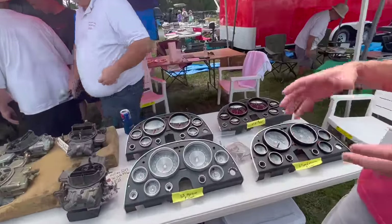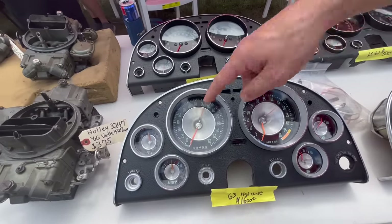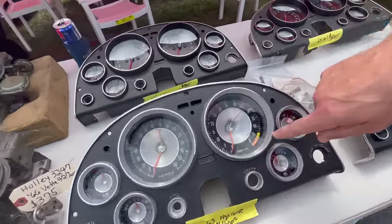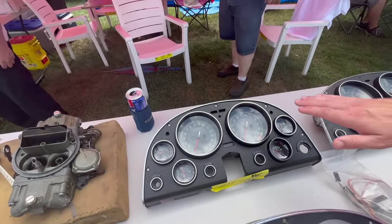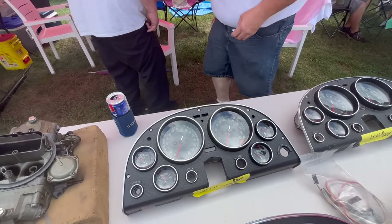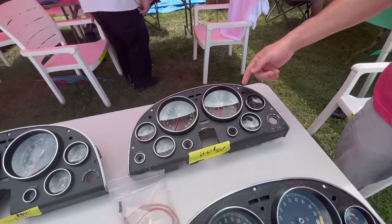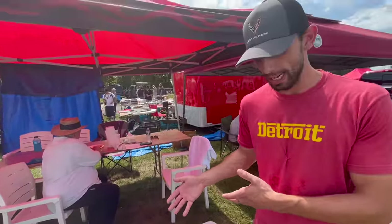Here we have all the different instrument clusters or dash panels for C2 Corvettes. Starting with the 1963 — we know it's a 1963 because it has the silver cone on the inside, and it says it's a high-horsepower car, probably the 360-horse fuel-injected motor, indicated by the red line at 6,500 RPM. Behind it is a 66 or 67 dash — we can tell by the flat glass and flat back panels. A 65 to 67 dash with the red line at about 5,500 RPM indicates this car did not have the big motor.